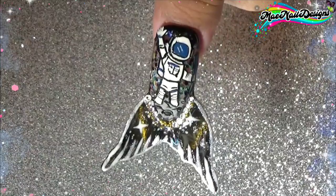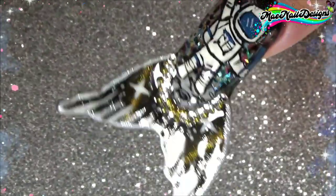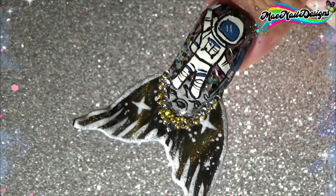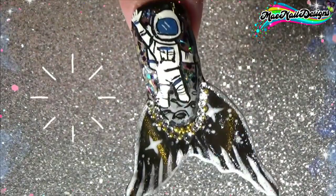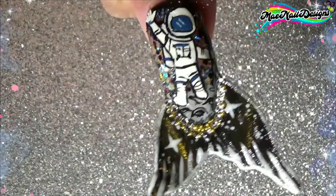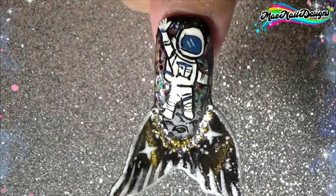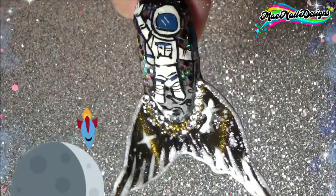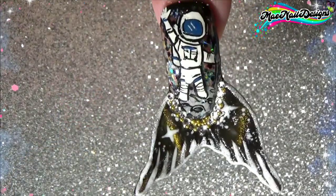And here is the finished look. I did add a little bit of clear rhinestones in the mermaid tail fin parts. I hope you guys enjoyed this nail art — I'm really happy and excited I finally did a galaxy-themed mermaid tail. It just happened to be on the 50th anniversary of the moon landing, which was so awesome and cool. I will see you guys in the next one. And don't forget to go check out the other ladies' designs too — their links will be in the description box below. Bye!